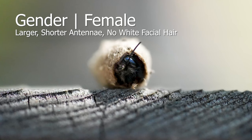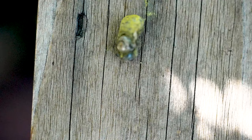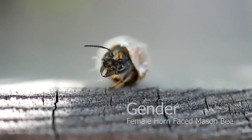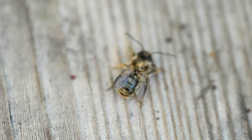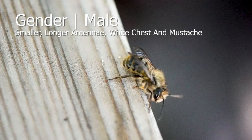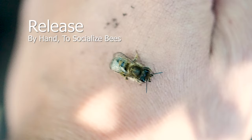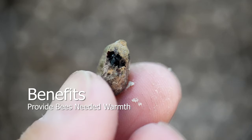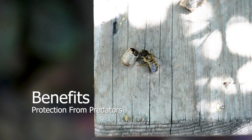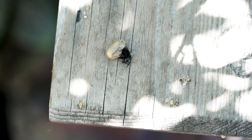Females can be identified by their size, shorter antennae, and no white facial hair. Males can be identified by smaller size, large antennae, white chest, and facial hair. Upon emerging, they'll take a bit of time to adjust before starting their journey. When hand-releasing bees, this is strongly encouraged — it provides them the warmth they'd normally get from the morning sun, protection from predators, and comfort to emerge without fear. Do you hear that crackling sound? It's the sound of mason bees emerging from their cocoons.